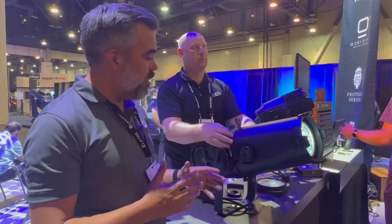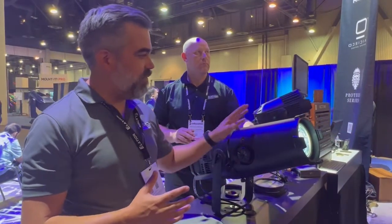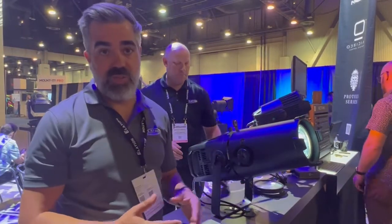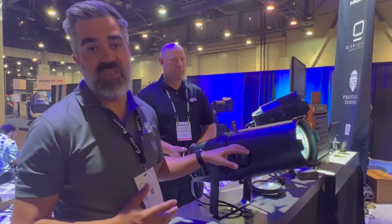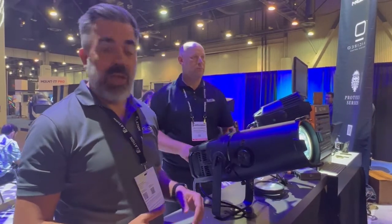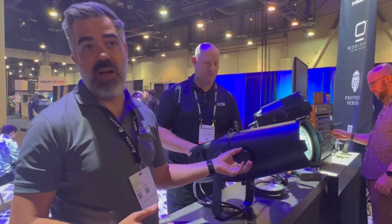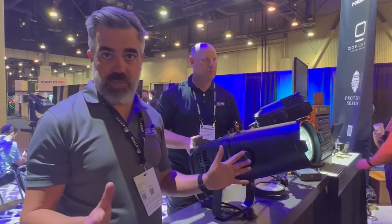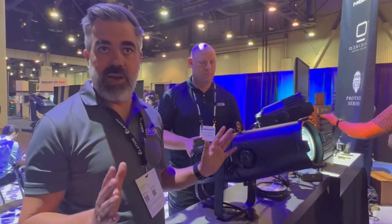One of the amazing features about this Leco is you don't need any of the old-style lens tubes. It has a built-in zoom of 7 to 50 degrees. It also has a focus knob on the side so you can just set it up any way you want, zoom it out any way you want and forget about it.